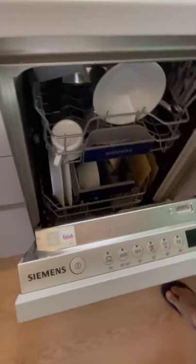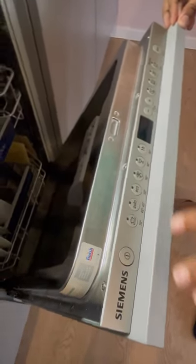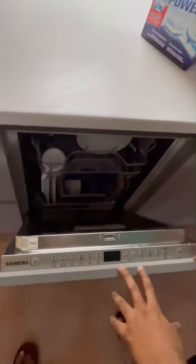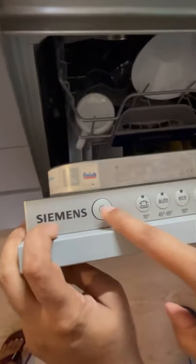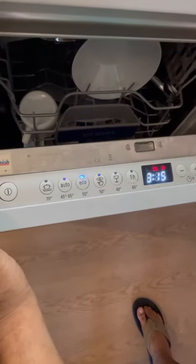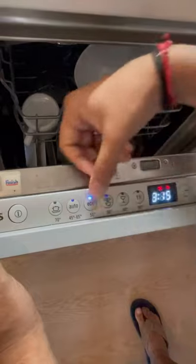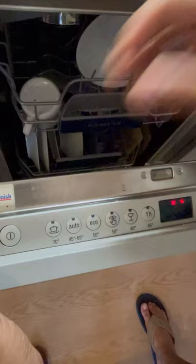Now that everything is loaded, this is the panel where you select the program. Starting from the left, there's the power button. The timer shows three hours and fifteen minutes — that's the default program, which is Eco — and down here it shows the temperature: 50 degrees Celsius.